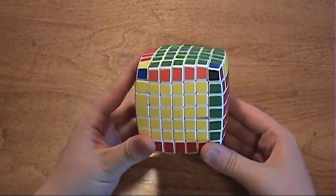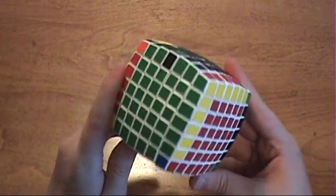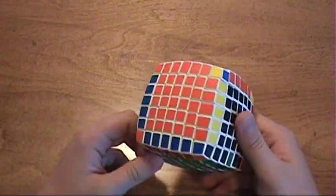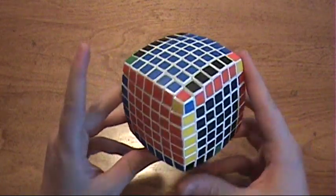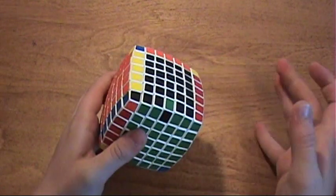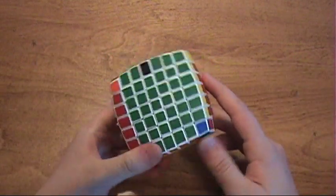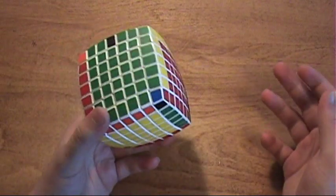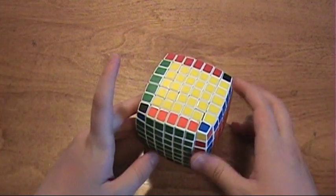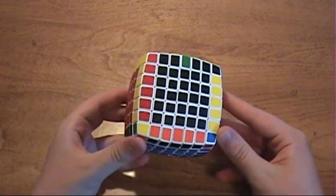I believe that's all I need to show you for the last two edges of the V-Cube 7. As soon as you get them all solved, you can solve it just like a normal 3x3. Remember, it's an odd-layered cube, and you won't have any more parity errors. This concludes all of the tutorials I have made for the puzzle cubes. I will not be making any more for a V-Cube 8, even if they do come out, because they're all just so similar to each other. After this cube, a V-Cube 8 will be no problem, and thereby a V-Cube 9 will be no problem. Hope you learned a lot from these tutorials. Bye.